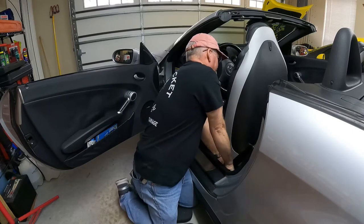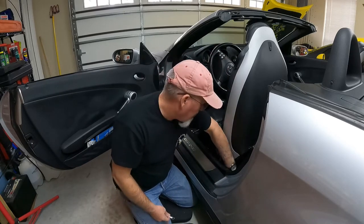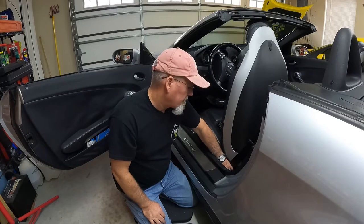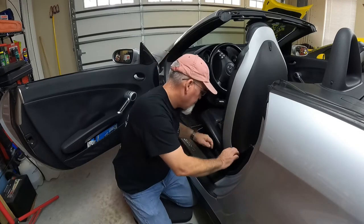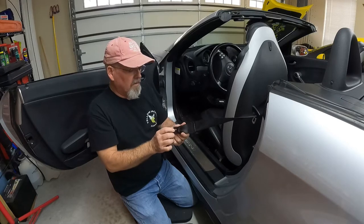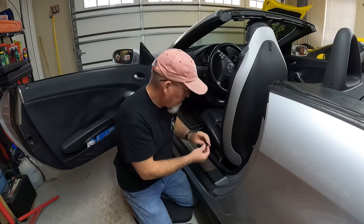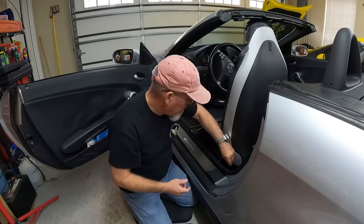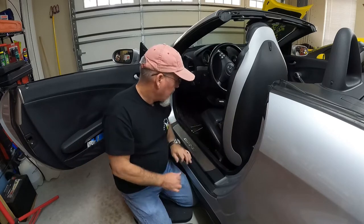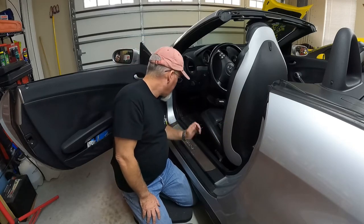It actually didn't need the extra leverage at all. Those seat belt bolts aren't torqued on super tight and there's no thread locker on them, so the seat belt came right out. I'm going to put that bolt back in so we don't lose it, and now it's just a matter of figuring out how to pull this trim apart.